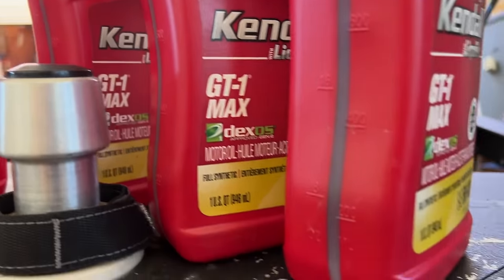If you like Jeeps, this one's going to be on the channel soon — it belongs to my sister and the clutch went out so it's been sitting here for a while. But right now it's time to get back to the Malibu.